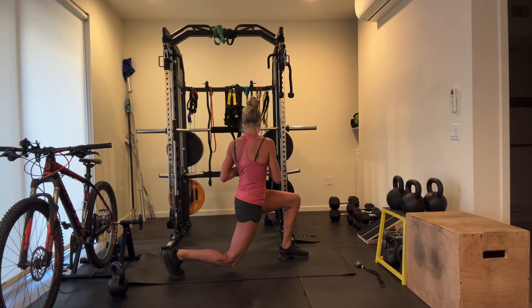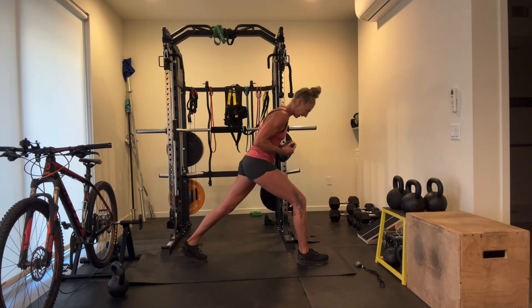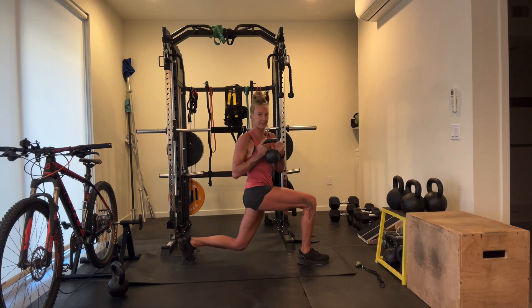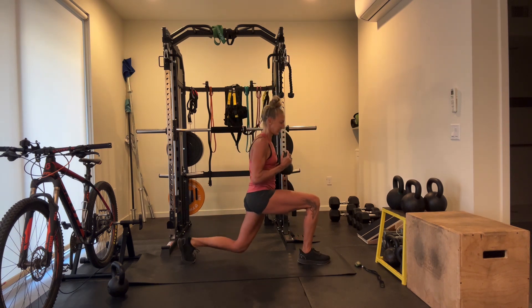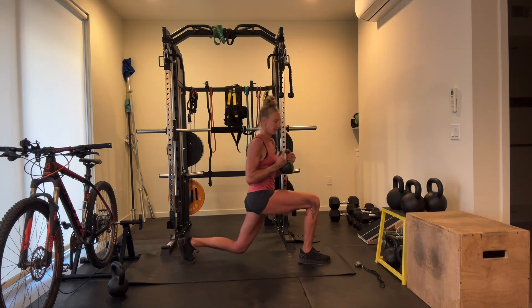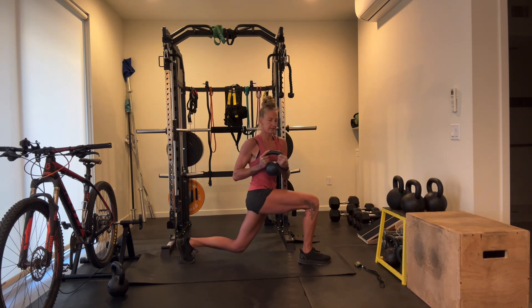Reminiscent of our Samson lunge, tiny bit. Switch — line up those knees and toes, sink and rotate. Good balance control here — try to track those knees and toes over one another. Next step, we'll be back into our mobility: Z-sit to lunge.